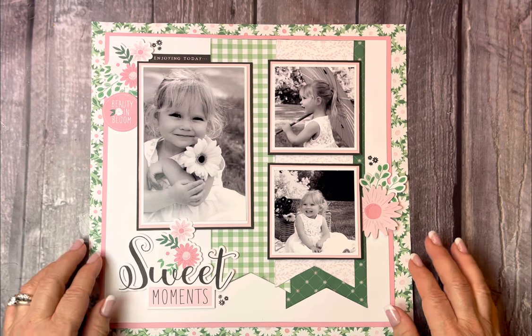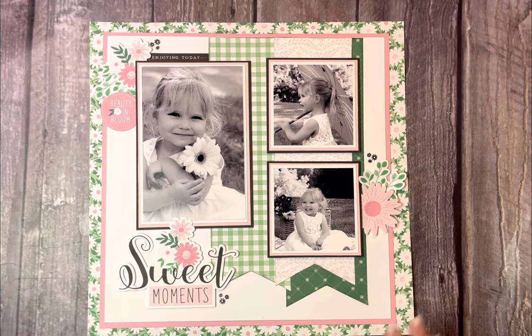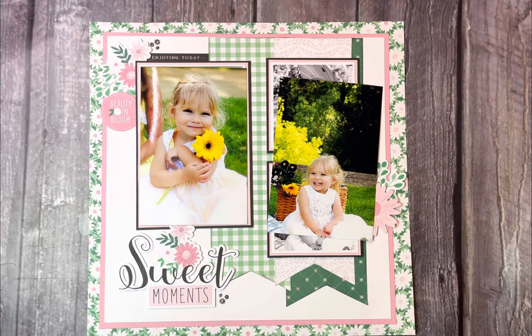I saw this paper with this daisy background on it — it was all daisies — and it just reminded me of a field of daisies. I remembered I had these beautiful pictures of my granddaughter that I thought would go so well with it. But when I got the pictures printed and looked at them, the flower is in yellow, so this isn't going to work.